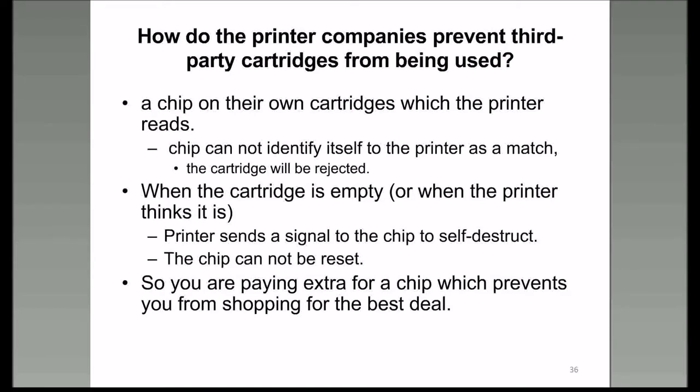Some printer manufacturers are now changing the chips on their cartridges so when you stick the cartridge in a printer, the chip identifies what kind it is, and if it's not the right kind, the cartridge will be rejected.